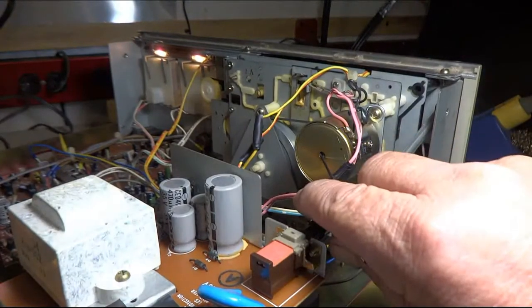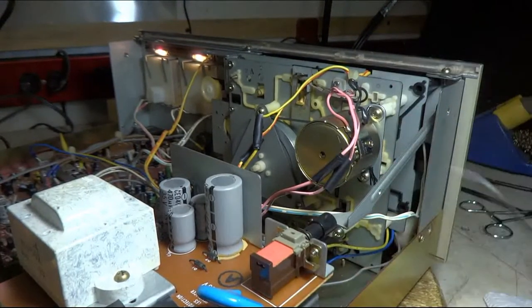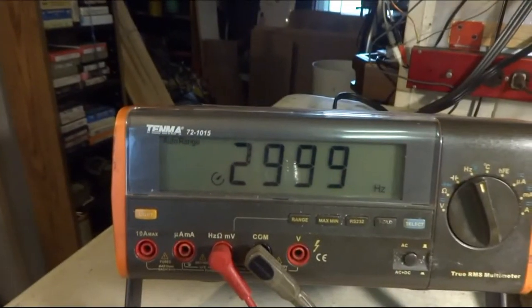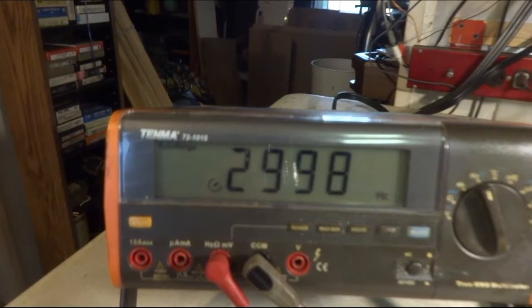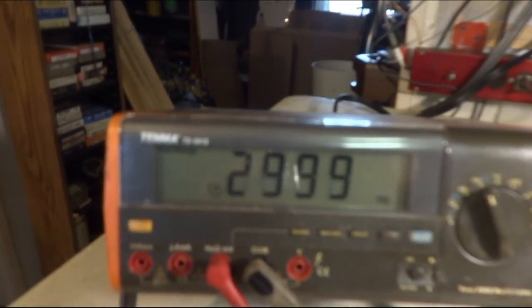There's the adjustment pot right inside of there. Get a little screwdriver in there, adjust the speed. And I like to see 3000 — and it's holding pretty close.